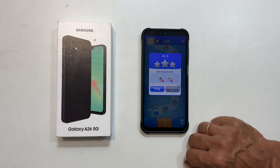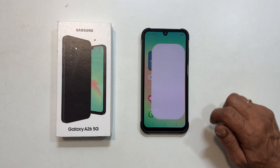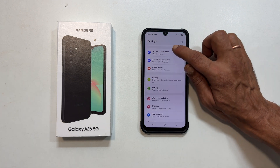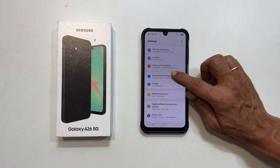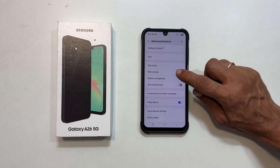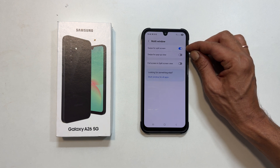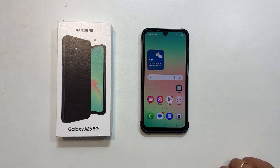If this gesture isn't working for you, no worries — here is how to enable it. Go to Settings, scroll down and select Advanced Features, then tap Multi Window. Finally, enable Swipe for Split Screen. That's all there is to enabling and using split screen multitasking on your Samsung Galaxy A26 5G.